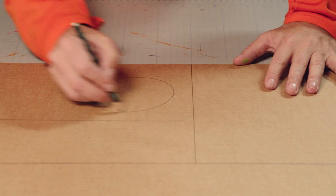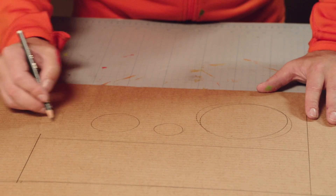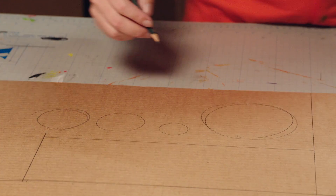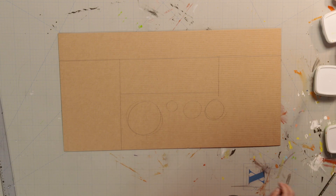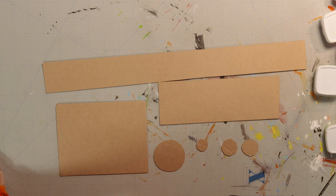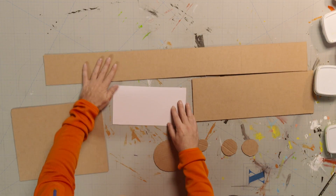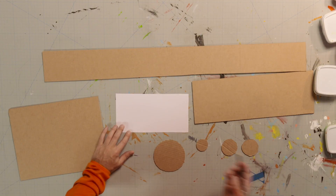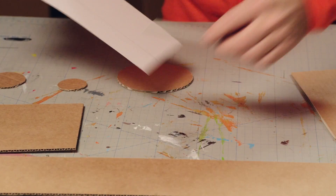Now, draw a large circle. A small circle. And two medium sized circles, which should be slightly wider than a toilet roll. There we are! Three rectangles and four circles. Here are some I already cut out. Next, we need a strip of stiff white paper. Draw one about this size and cut it out.